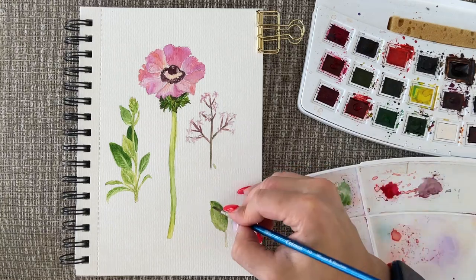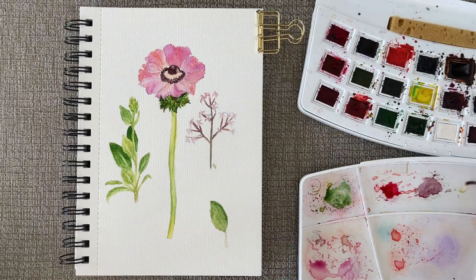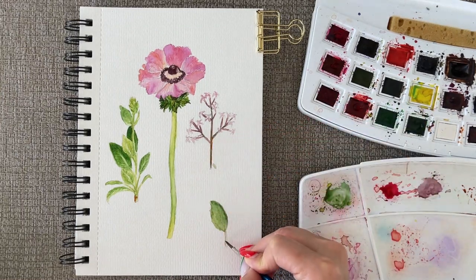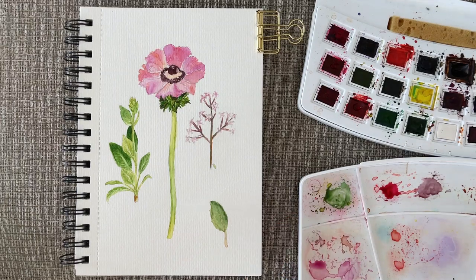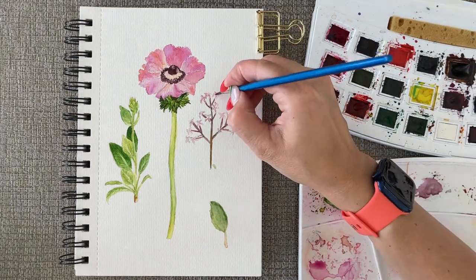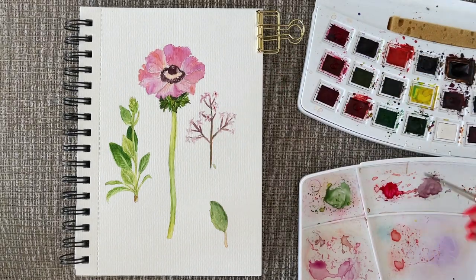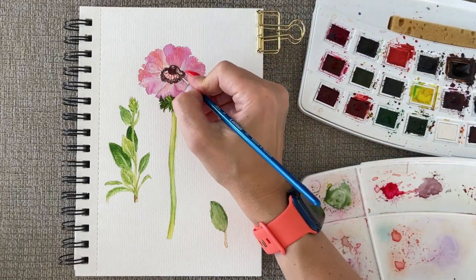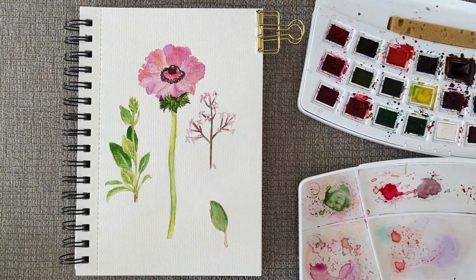I'm playing with the leaves a little bit more, but you don't want to overwork your painting. I know in some of my previous videos I said I love adding more and more layers, but it depends on what you're painting and what you want to achieve from the total artwork. I felt like I want to keep this particular painting light — I didn't want to add too many colors because it already looks good to me. So I'm just doing some touch-ups and completing the painting.